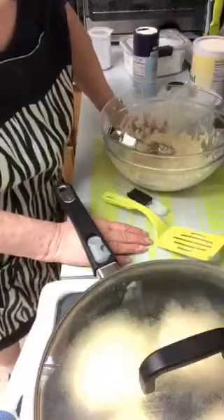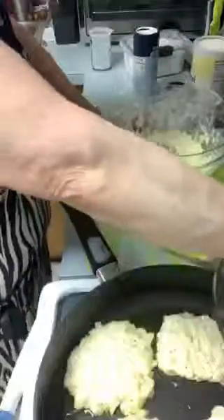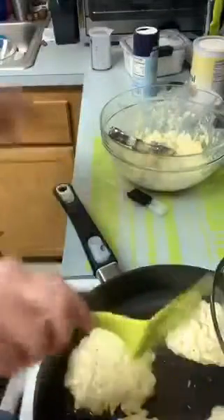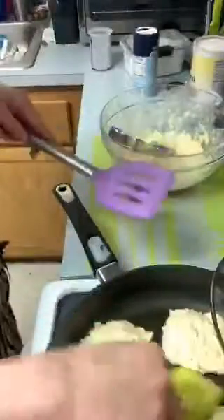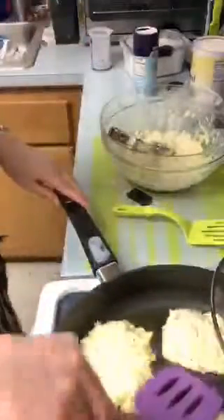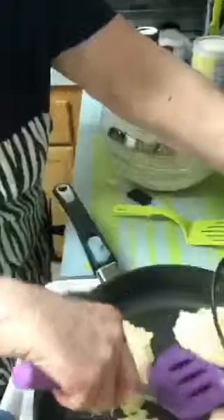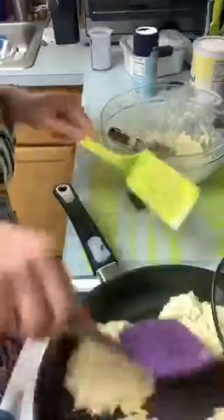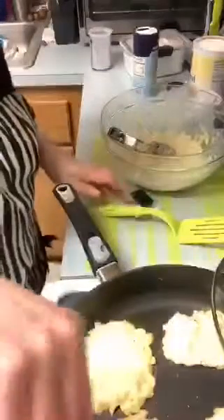I may put my vegan cheddar cheese on top. I might be able to flip these over without any problem. Might need two spatulas - one to flip and one to hold it. These pans, everything slides all over. It's hard to flip because the pan is so slippery.